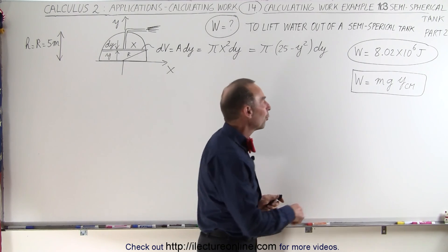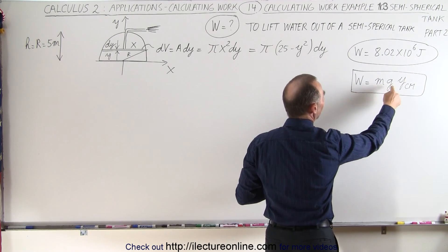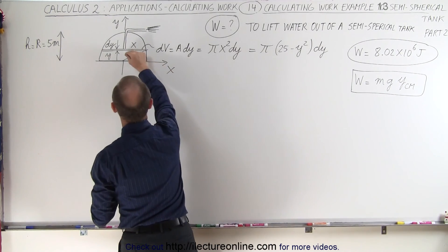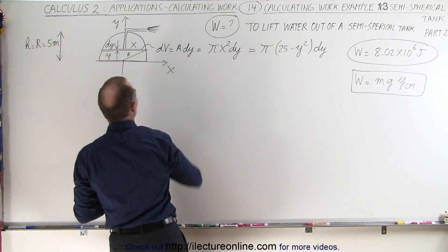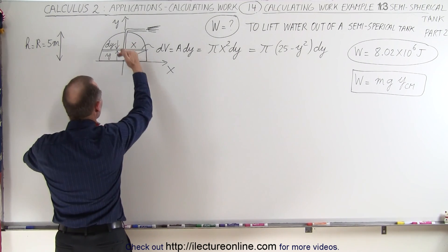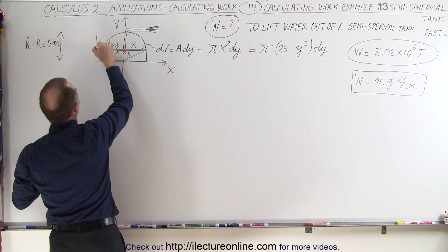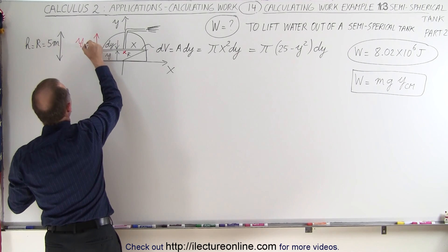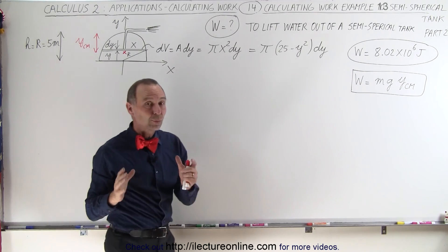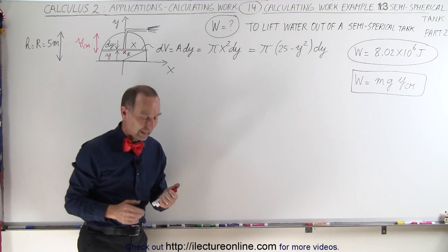But we could also do it as follows. The work done to move all the water out of that tank is equal to the mass of the water times g times the distance we have to move from the center of mass of that water in the tank to the top. So what we need to do is find the center of mass, which is probably a little bit closer to the bottom than to the top. We need to find this distance here, y center mass, and after we find this distance, it becomes really easy to find the work done to empty out the tank.